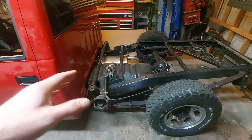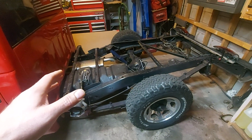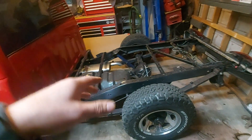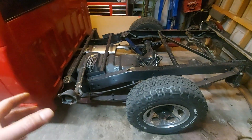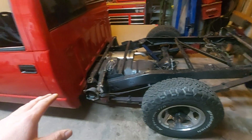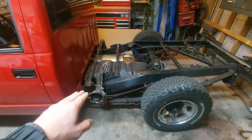I decided to do it now because it doesn't handle the way I want it to with leaf springs, so I'm going four-link with coilover. Anyway, getting back to the shortening of the frame — if you're able to find a picture of a short box frame on the internet, you'll see this.